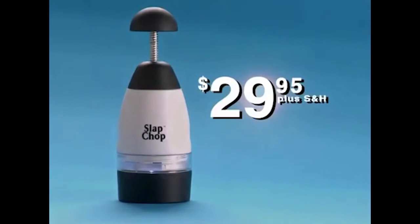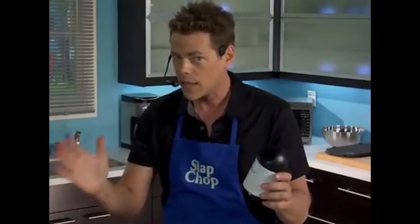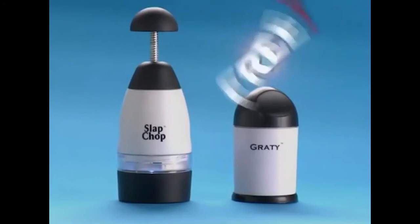The slap chop sells for $29.95, but if you call now, within the next 20 minutes, because you know we can't do this all day. You're gonna get the grating absolutely free. So that's two for $29.95 — the slap chop with the grating. Here's how to order.